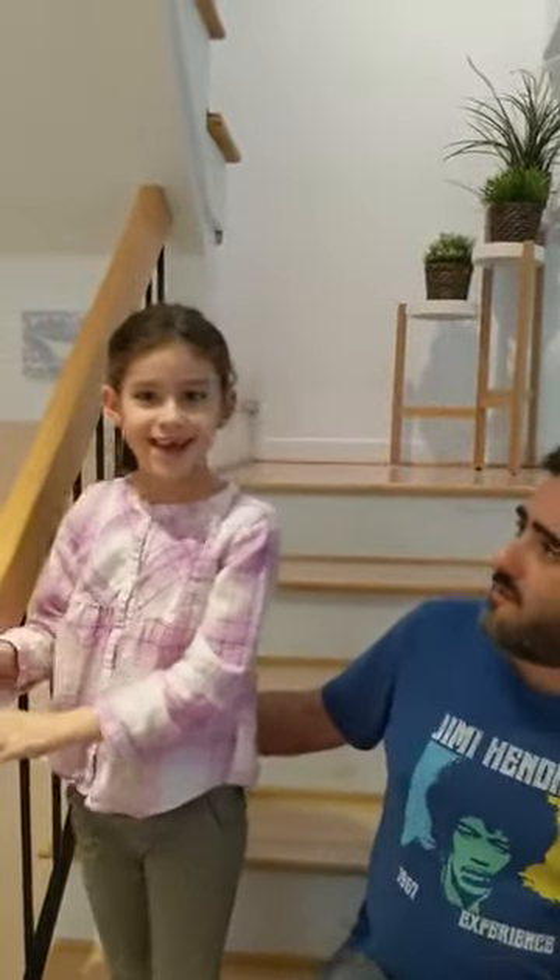Hi everyone, so today a new day, a new exercise. Today I use my other helper, that's Naama. Say hi to everyone. Hi.